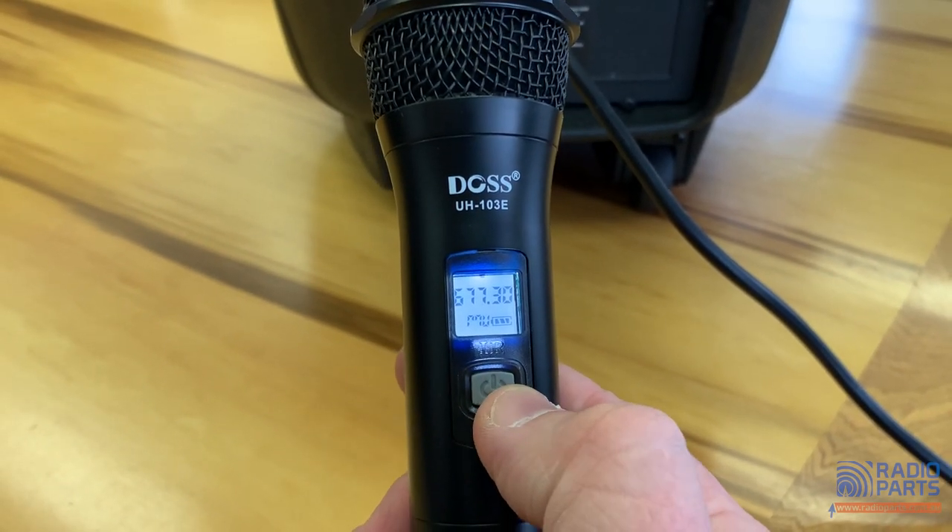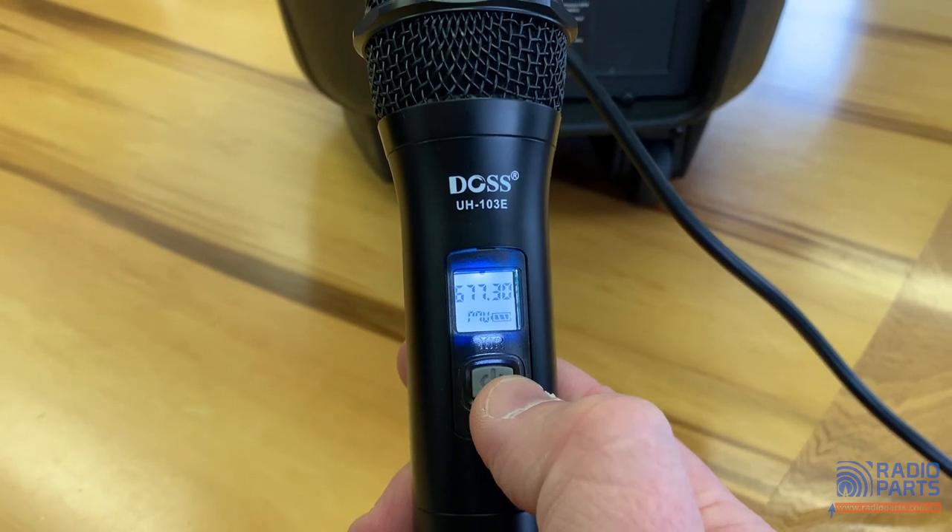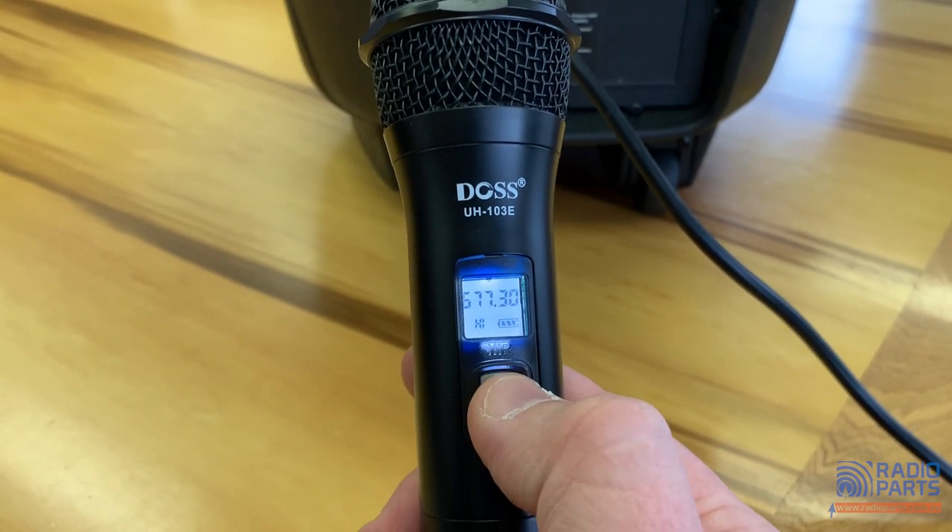If I press the button on here it'll go to — that's supposed to be an MU for mute — so it's currently muted. Press it again and it goes back to high power.